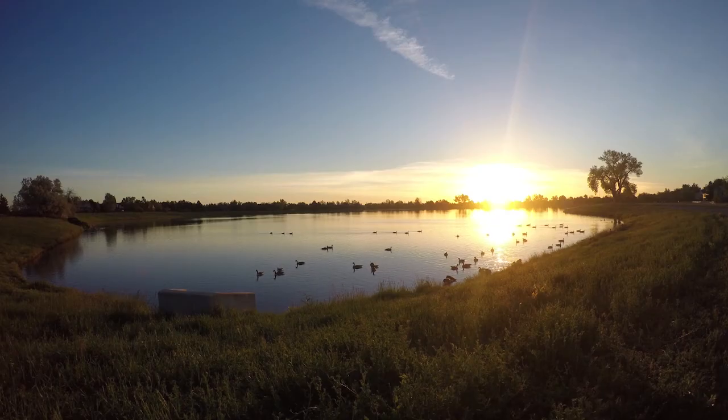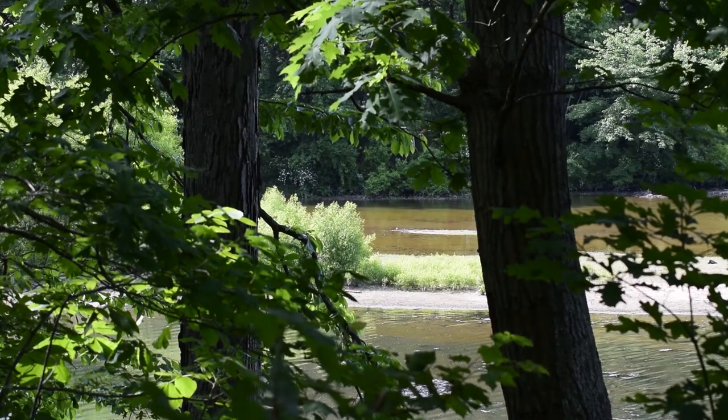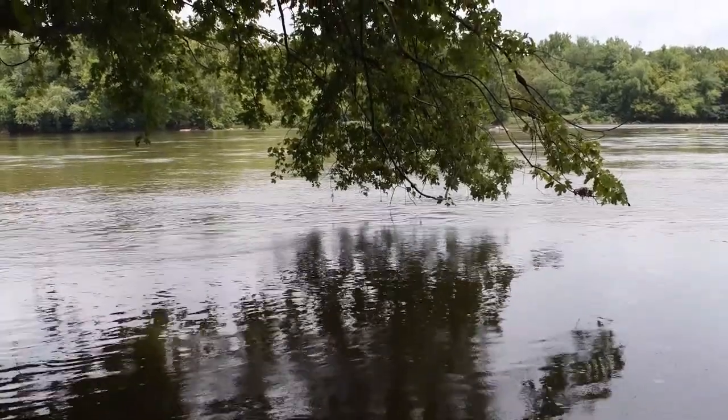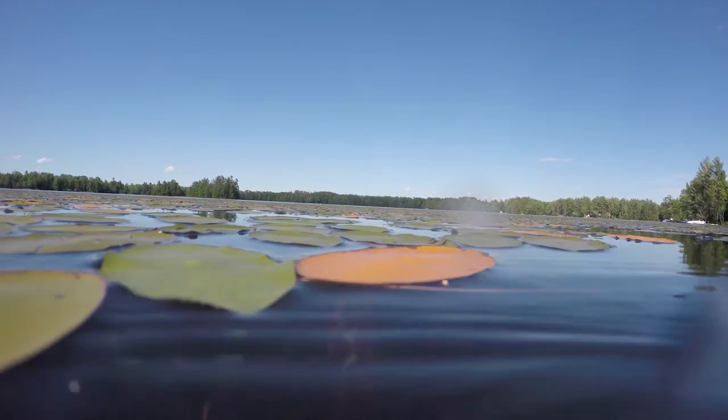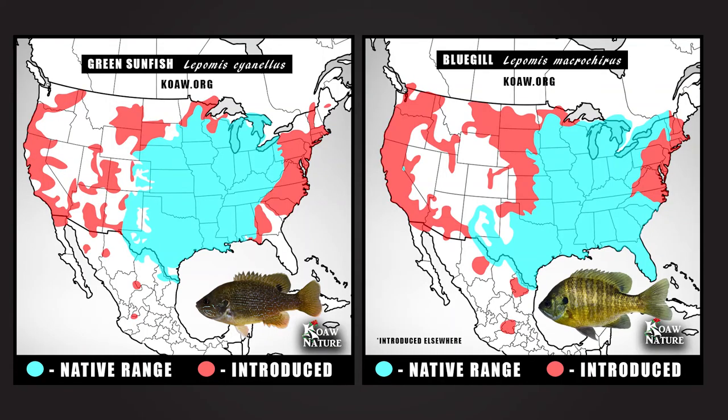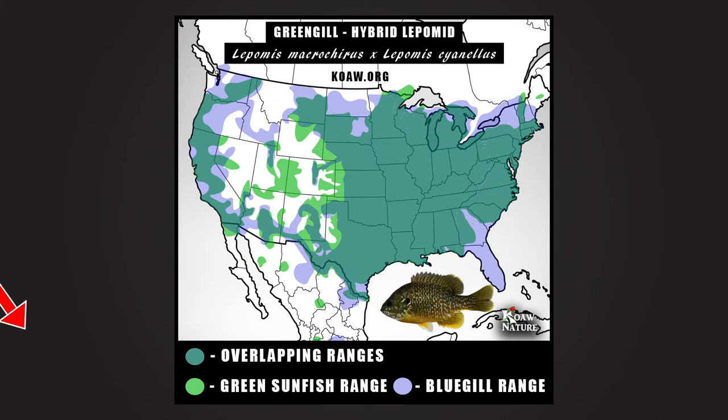Greengill are found where bluegill and green sunfish are coexisting. Both species are quite successful in a variety of habitats such as creeks, rivers, ponds, lakes, and various other impoundments, and both are often associated with vegetation and slower moving water. Both species are the most ubiquitous lepomids in North America and have been introduced widely outside of their native ranges. To show possible natural occurring greengill ranges, I have overlaid the maps I created for both the bluegill and green sunfish, including their native and introduced ranges.